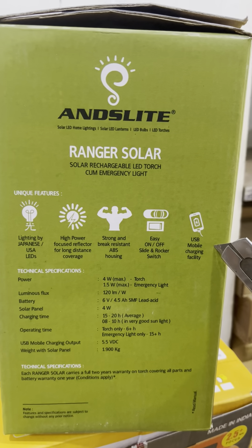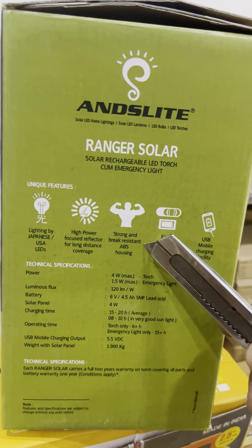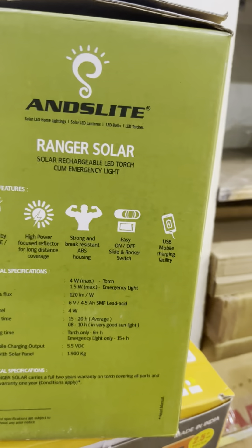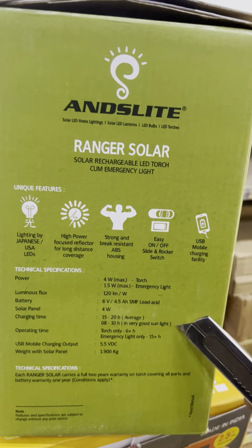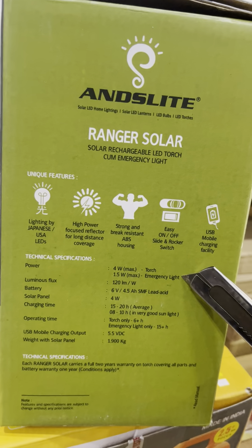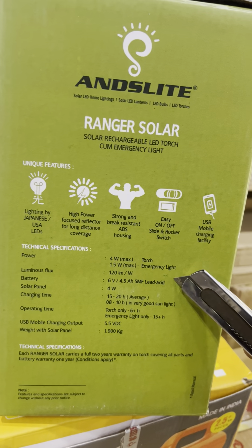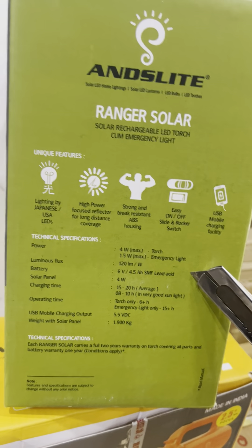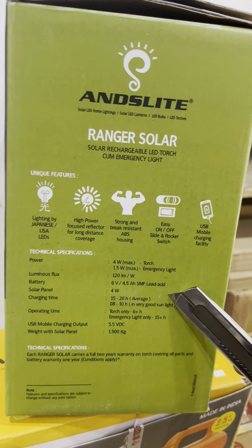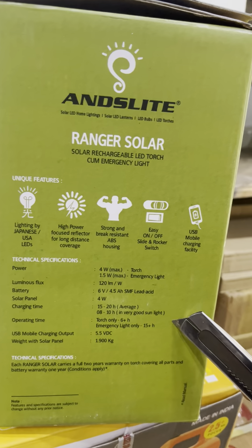Hi guys, let's show you a new light today. It is called the Ranger Solar. It is basically a solar search light, as you can see. It has a two kilometer focus and it comes along with the solar panel. It comes separate inside the box. As you can see, this is NISC approved and made in India.